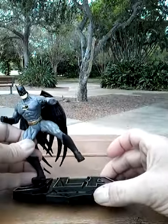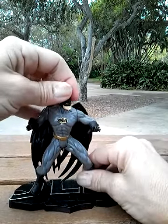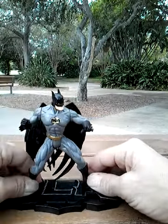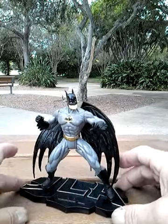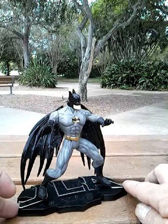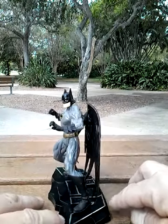Let's go ahead and set him up here and see how he takes to the stand. There we go. So he is pretty much just like a poseable statue, so to speak. There he is on his JLA stand.